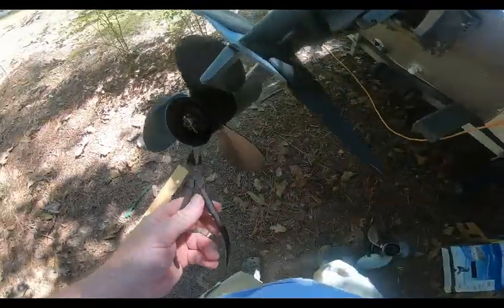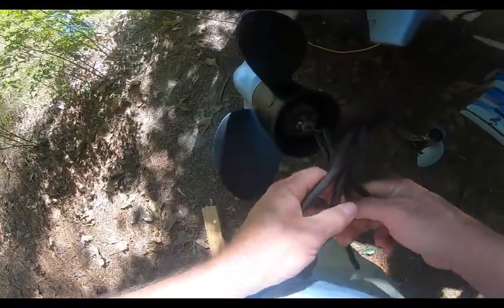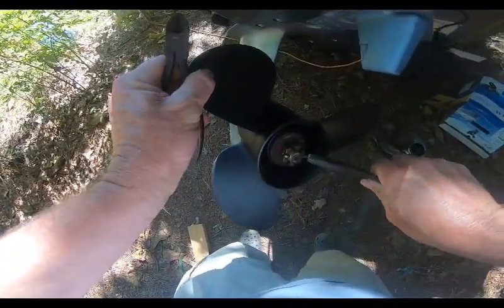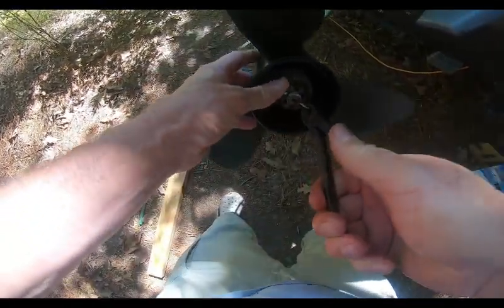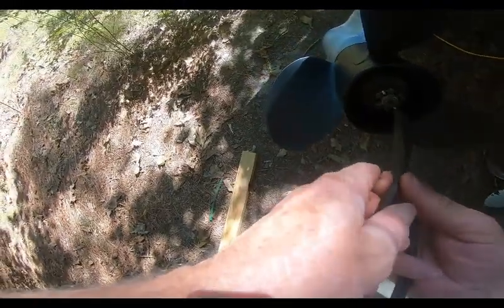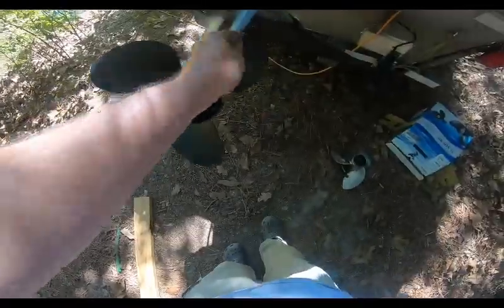Now we're going to take some duck-bill pliers — or you may need a small screwdriver to help separate and bend the two ends of the cotter pin apart. Twist and bend it to lock it in place. And that, my friend, is how the prop gets secured.